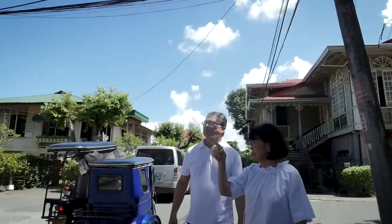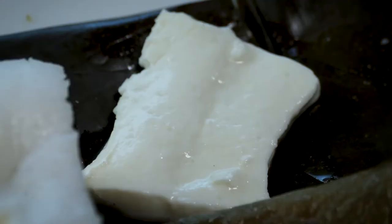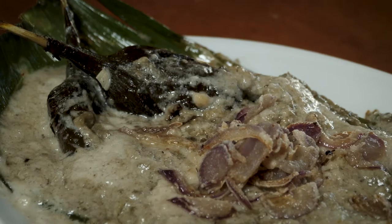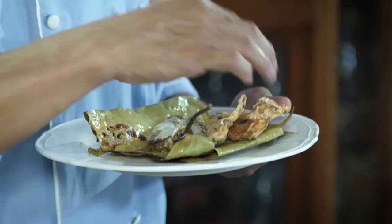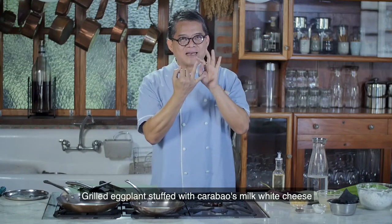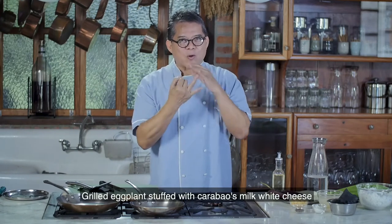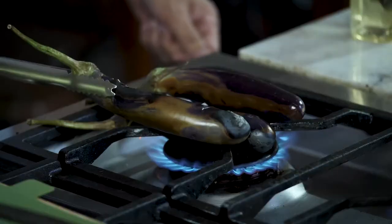Here I am back in my kitchen, and I'm going to do something inspired by my recent trip to Laguna — inspired by three iconic Laguna dishes: kesong puti made from carabao's milk, kulawo na talong, and sinugno na dalag sa gata. Combining the three, I'm going to make sinugno na relienong kulawong talong na merong kesong puti.